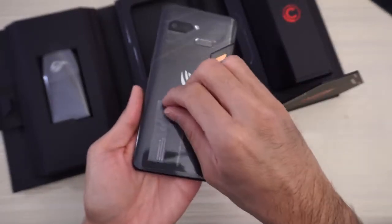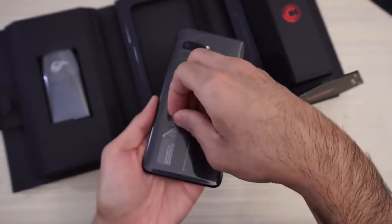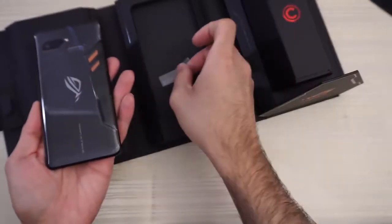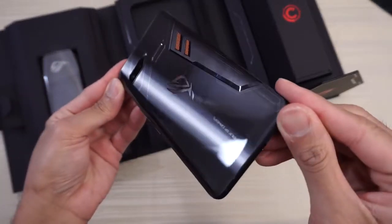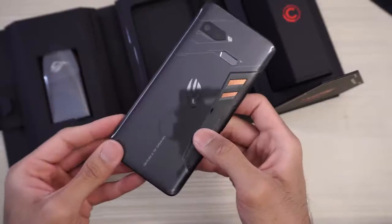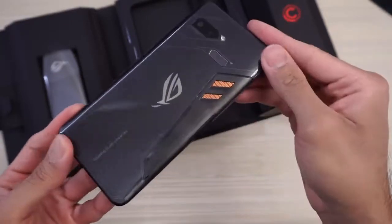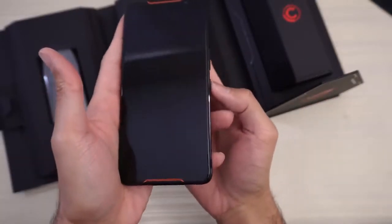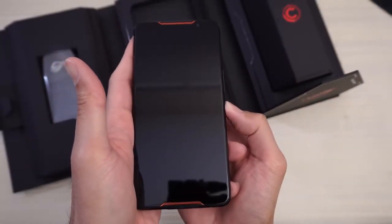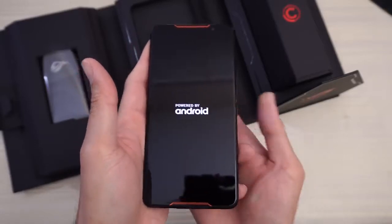We don't want any decals on this phone, just got to take this plastic off. Now we're talking — definitely a unique design to this device. Check out that cooling right there, dual camera setup, fingerprint scanner. Let's turn this bad boy on. Does it have enough juice? It does. Powered by Android.